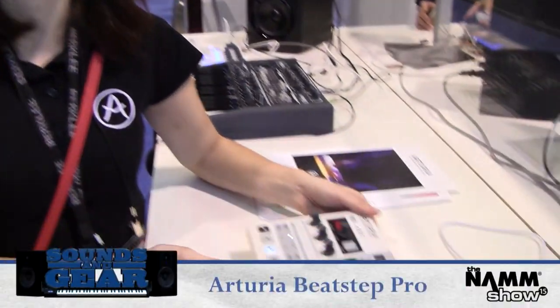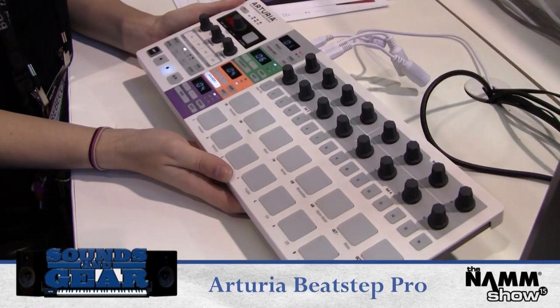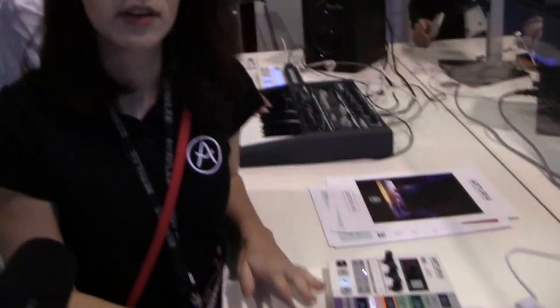Hi, I'm Rebecca with Arturia and this is our new BeatStep Pro. Last year we released the BeatStep which was just a 16 pad sequencer with about 16 steps. We had a survey where we invited a lot of our customers and asked them what they wanted if we were to expand the BeatStep line, and really this is the answer and what everybody wanted.